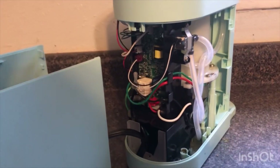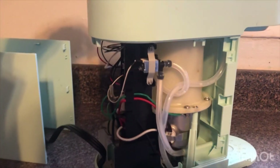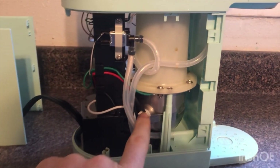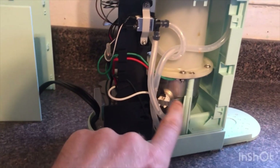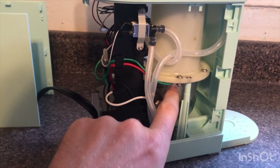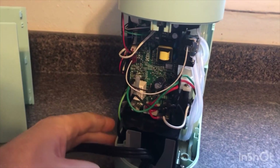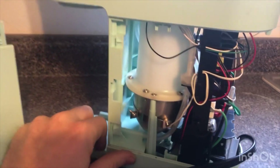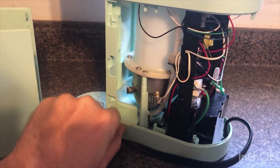Unlike some of the other models that offer a reset for the heater, this model does not offer any way to manually reset. I do like the design they have on here — it's a little easier to access components. The heater, thermal coupler, flow switch, and circuit board are all back here.